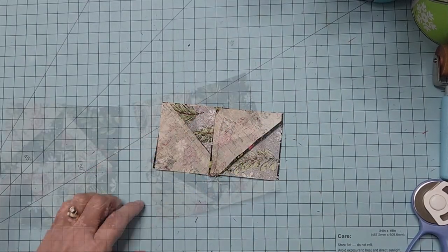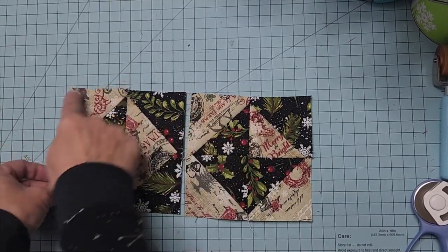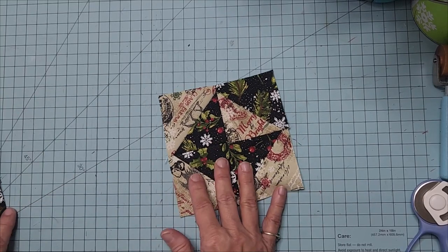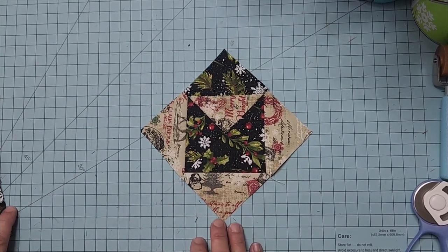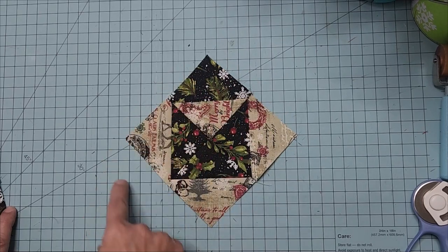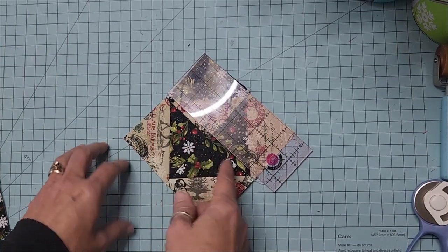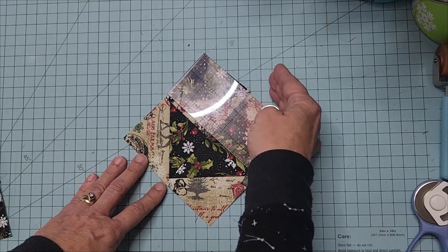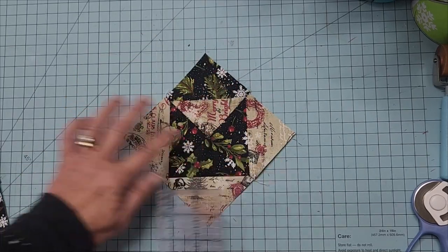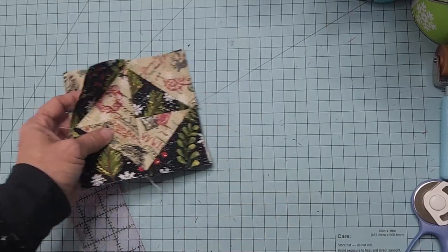Nesting the seams means you won't have fabric pile when it goes under the sewing machine, and it makes it easy when quilting and sewing together. Sew across and press open. Our envelopes are looking absolutely beautiful, and when they have a background fabric going around them they really pop. If you want the envelope to flow a certain direction, you'd add five-and-a-half-inch squares cut in half for the background on all four sides.